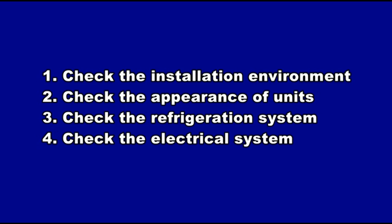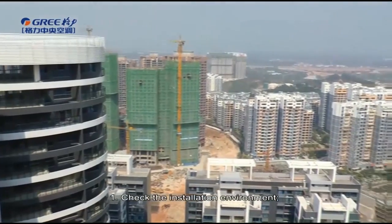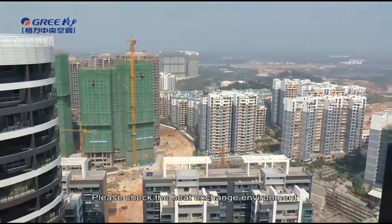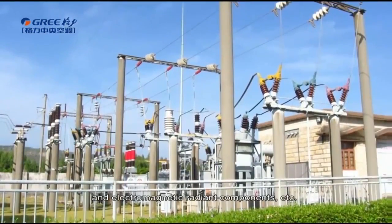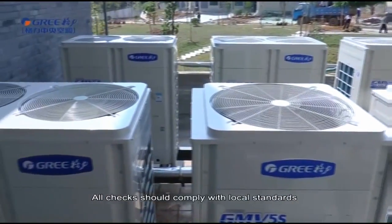Check the installation environment. Please check the heat exchange environment and electromagnetic radiant components, etc. All checks should comply with local standards.